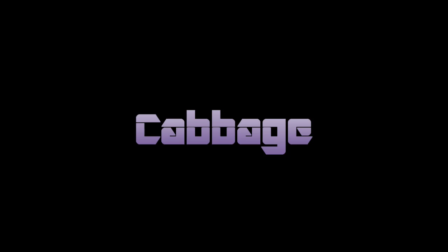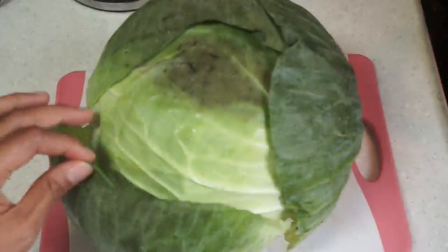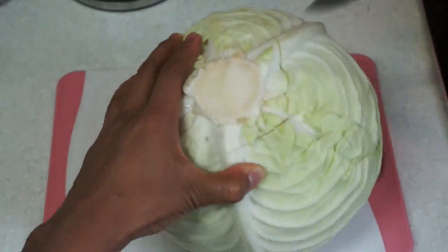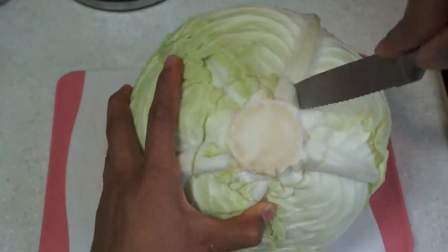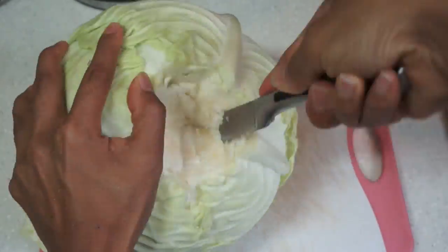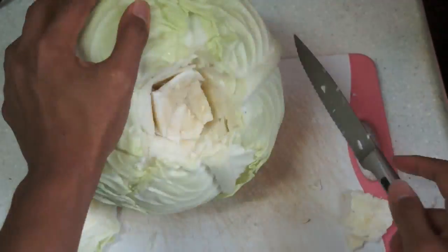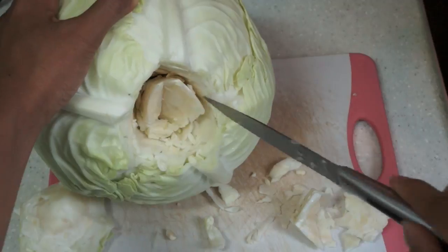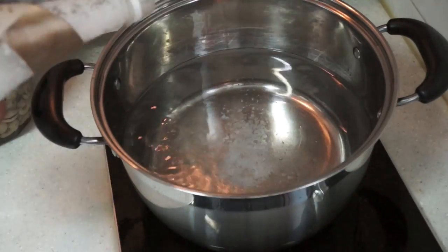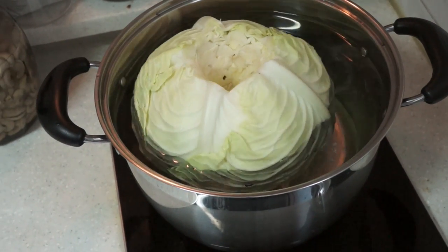To prep the cabbage, the first thing you'll want to do is fill a large pot about 70% full with water. Then you're going to take your cabbage and remove all the damaged layers. Make sure that you core out the inside of the cabbage — whatever you do, do not cut the cabbage in half. Add salt to the pot, then add the cabbage. Cook the cabbage until the leaves are easily stripped from the core.